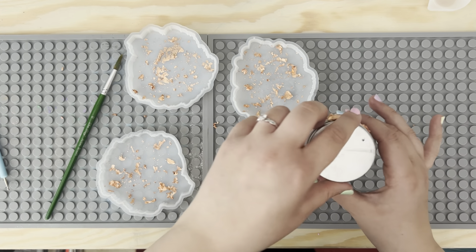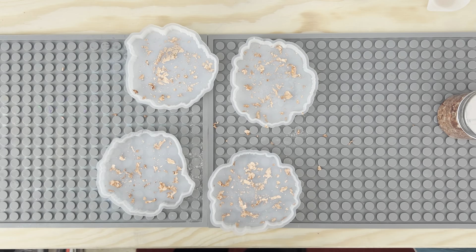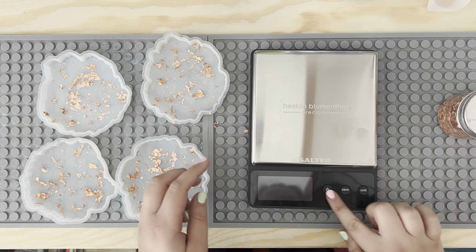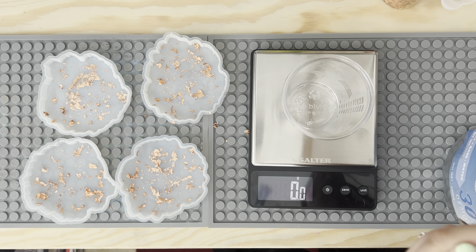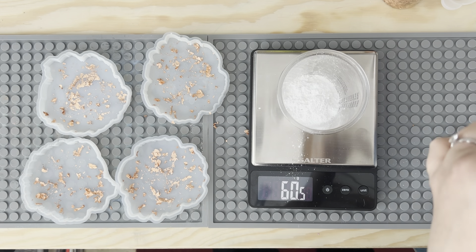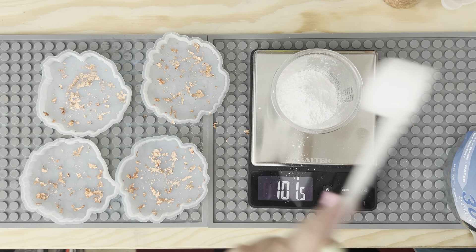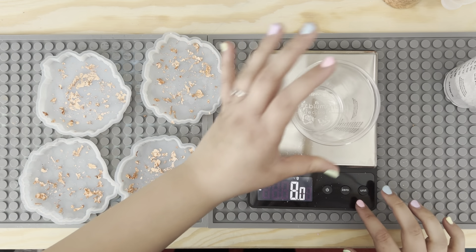I'm pretty happy with the placement of those. I don't want it to get too overboard. Now I'm just going to mix the Resincrete. In a separate cup I'm just going to lay that out and then mix them together.